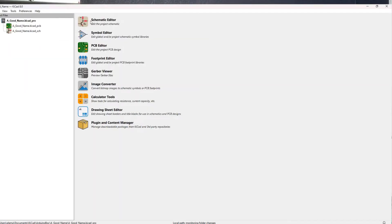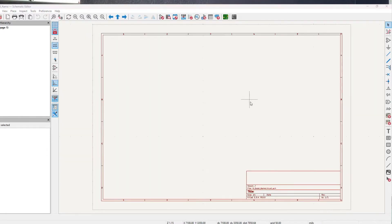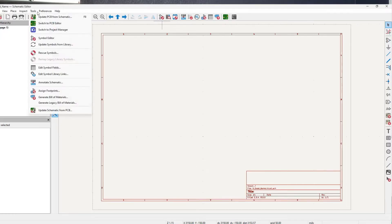If we want to create any custom components or any components we didn't find in KiCad's already extensive libraries, we would do that in the symbol editor. And when we're ready to drop components into a PCB layout, we'll do that in the PCB editor. There are a lot of cool and useful functions in KiCad, but let's do one thing at a time.